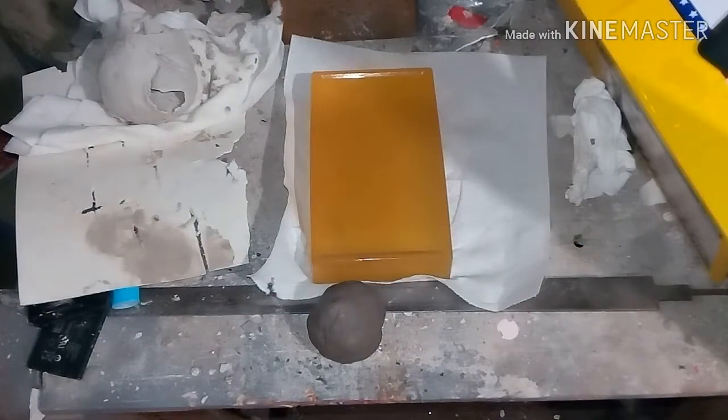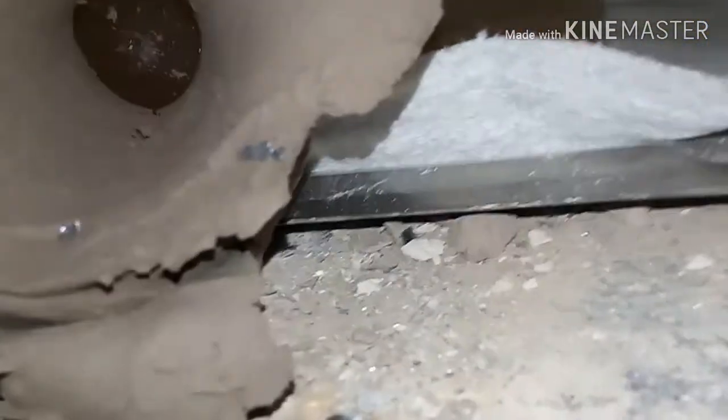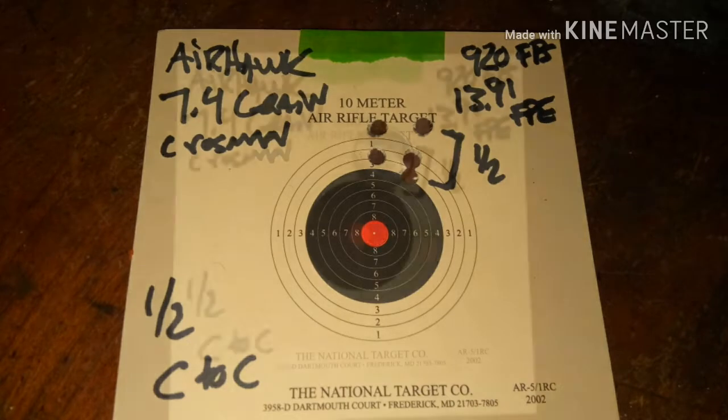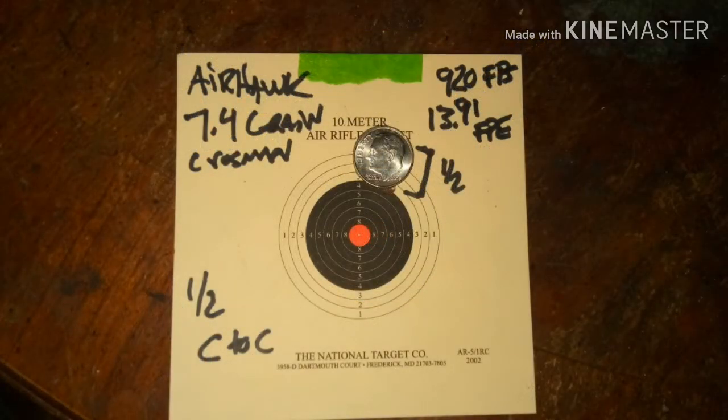Look at that — that is a nice wound channel and it stops right there. Here's a few reasons why I like the destroyer pellets: look at the shrapnel left behind — three pieces left behind in the clay — yet it still managed to get into the gel with deformation too, so it's releasing energy everywhere. And these things aren't too expensive. The group looks bigger than it is; it's still a half-inch center to center, almost 14 foot-pounds of energy. Not bad.